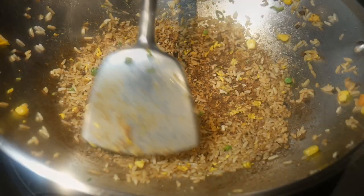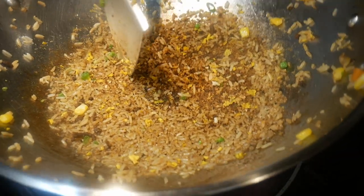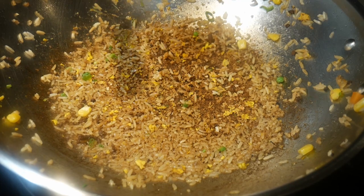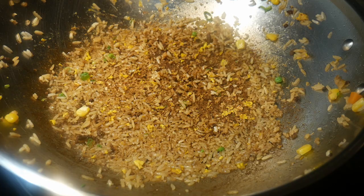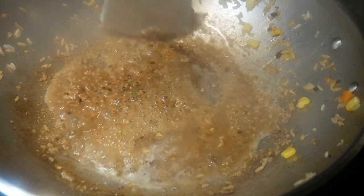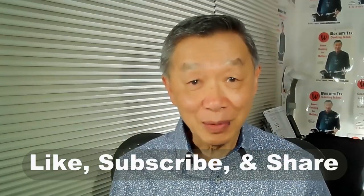As you can see, cooking in a wok with a natural surface is a dynamic process. It doesn't matter how well you season the wok — occasionally things will burn to the bottom. And when it happens, you know what to do by using this cleaning method. Thank you for watching. If you enjoyed this video, please like, subscribe, and share. I'll see you next time.